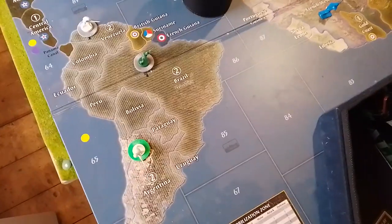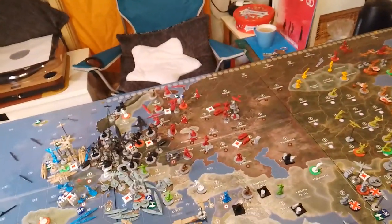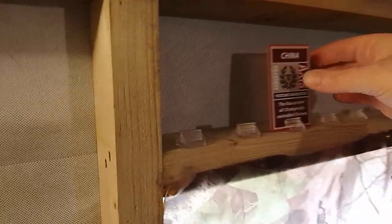I purchased these little card stands from Amazon. I super-glued them up here on the shelf, so if somebody gets a victory point we can just stick the card up there. It'll be like a scoreboard we can see from across the table. That's an interesting setup.